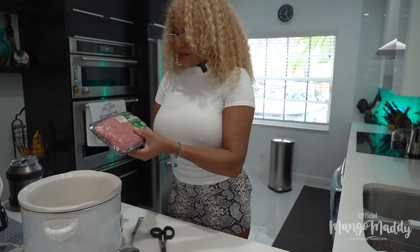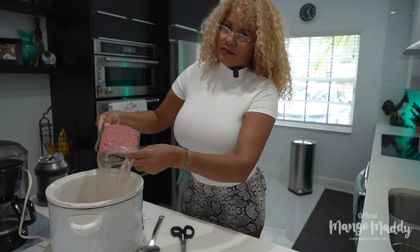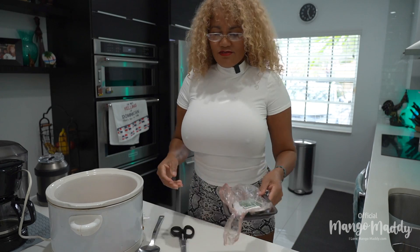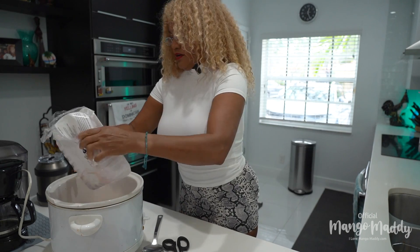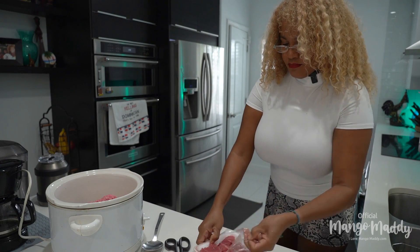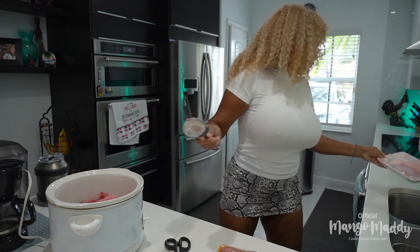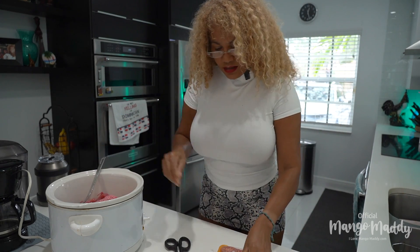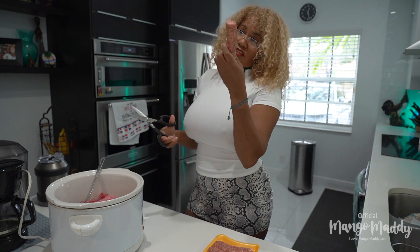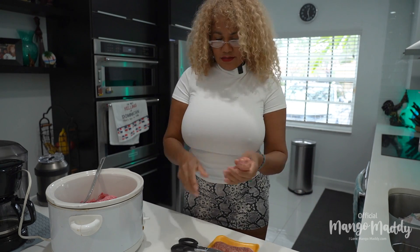Now start dumping all the meat in — of course it's Mangomari chili in a crock pot. I like slow, very slow. Putting all the meats in here. Now the sausage — cut it into about four pieces per sausage. See? One sausage, I usually cut it about four pieces.